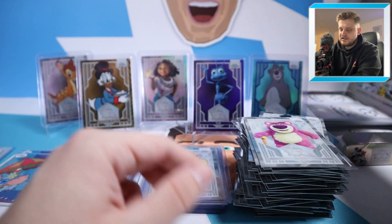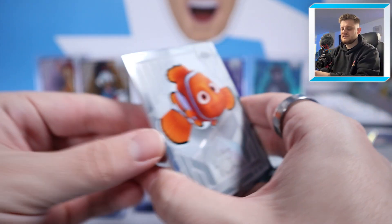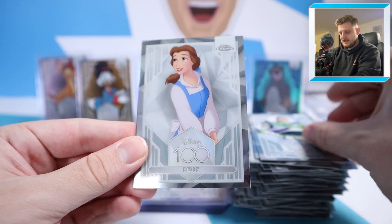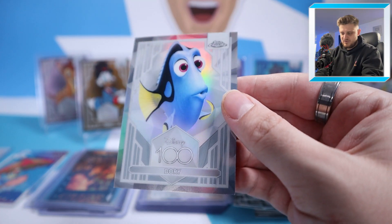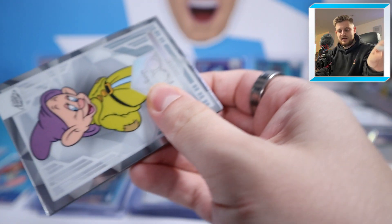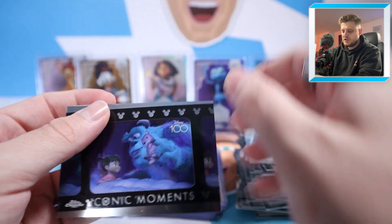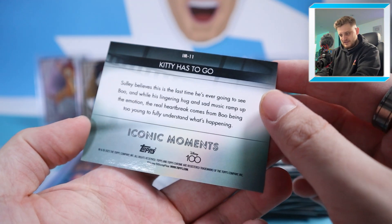Come on, give us another low number like that out of 50 Scrooge McDuck gold wave beauty. We've got Nemo, another Buzz Lightyear, Belle, and a Dory Refractor at the back — that goes quite nicely with our Nemo Refractor. Next pack: Dopey, 101 Dalmatians, Doc Hudson, and an Iconic Moments from Monsters Inc. called Kitty Has To Go.